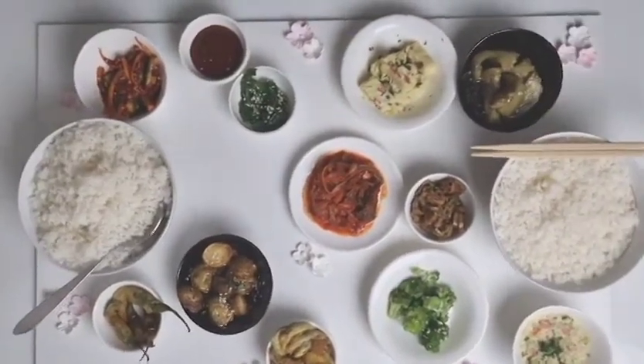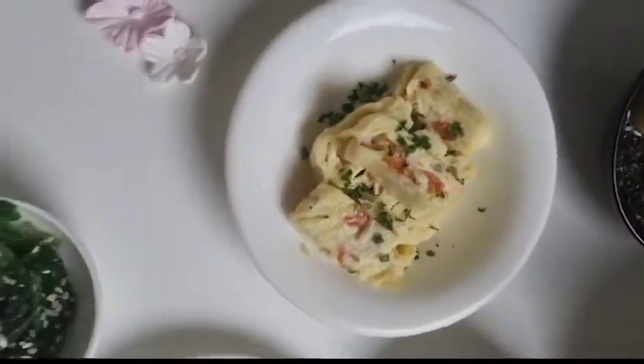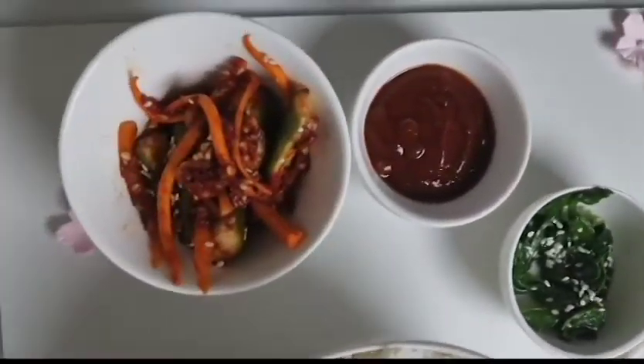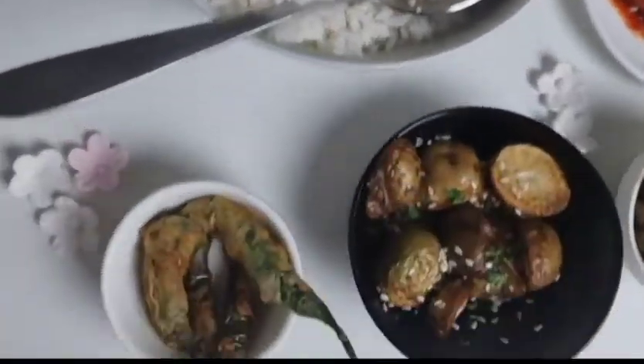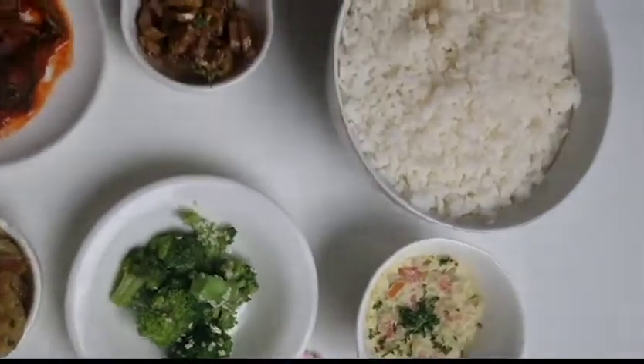Finally, we have our bowl of rice. With this, I would like to end my video. Hopefully I did a good job in explaining all the banchan and uniting the two cultures. Thank you for watching this video. Annyeonghaseyo.